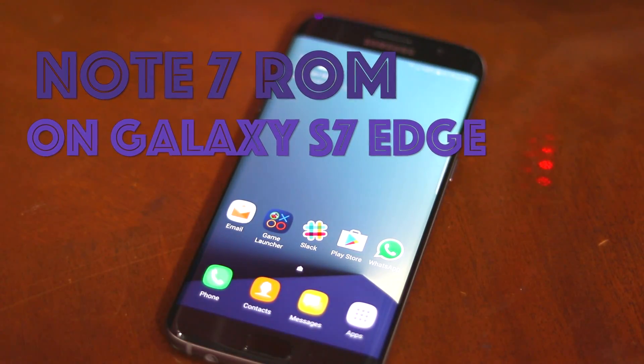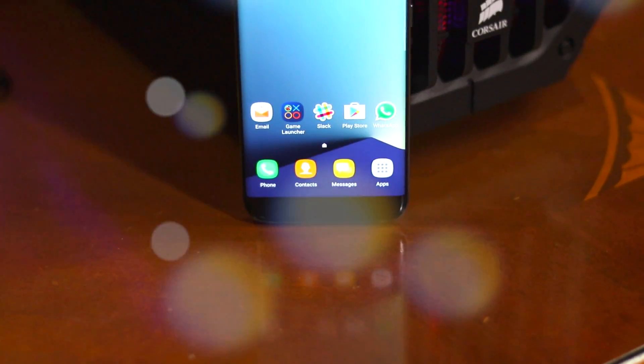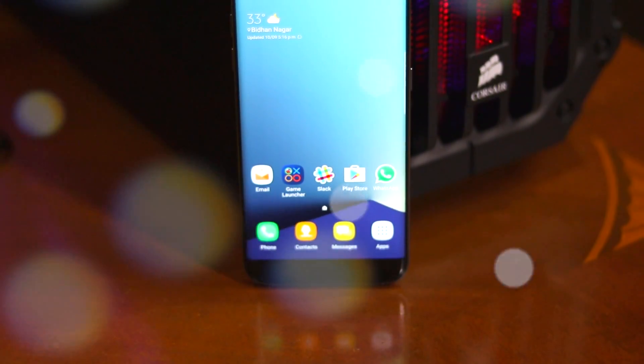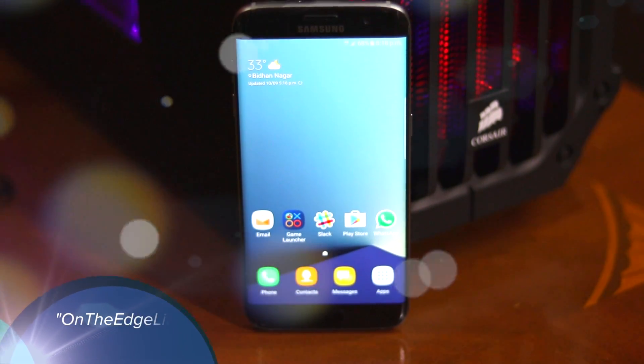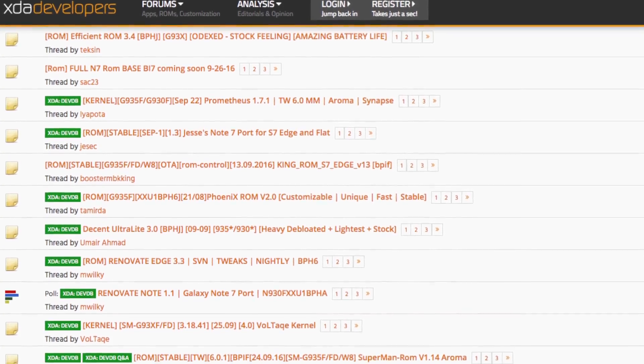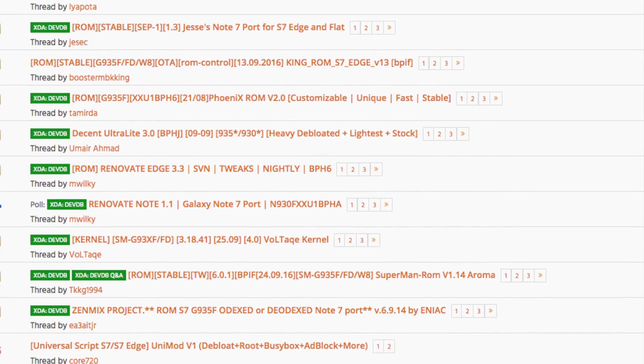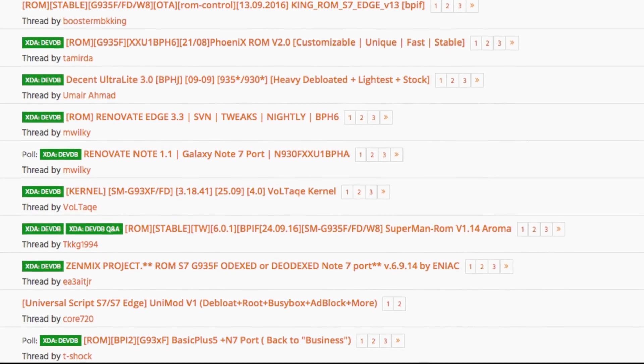Namaste guys, Rajesh Shepha here from Namaste Tech. In this video I'm going to show you a Note 7 ROM running on my Galaxy S7 Edge. More specifically, I'm running the Edge Lite custom ROM on my S7 Edge, but you'll find plenty of stable Note 7 ROM ports for the Galaxy S7 and S7 Edge from other developers as well.